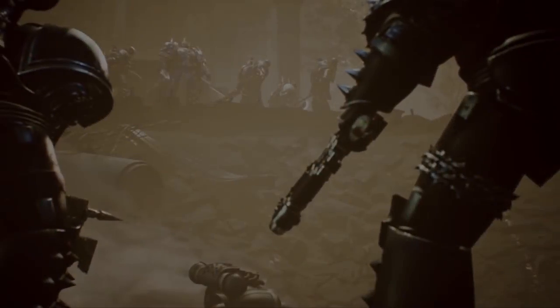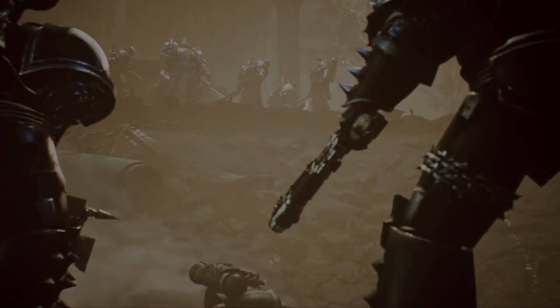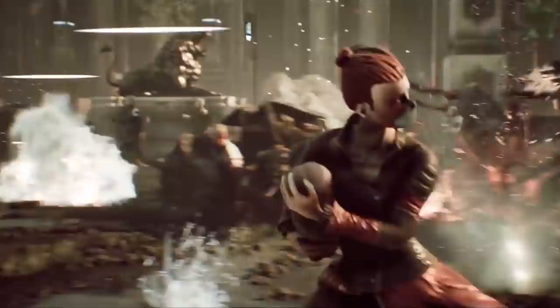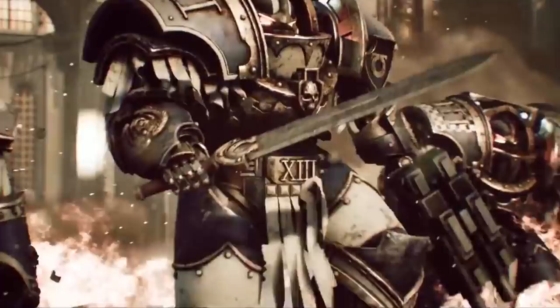Hello everyone and welcome back to another video. Today we're going to be looking at Death of Hope. If you've been living under a rock for the past year, Death of Hope is a horror series fan film which is basically being made by one chap — he's called Mark Lewis Spark. He does have assistance from voice actors and all that kind of stuff, one being me. I know I'm quite terrible when it comes to my voice but he wanted me as the Imperial Fist Tech Marine, and I'm not really going to argue with him because I love Imperial Fists.